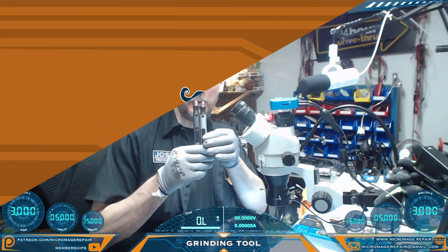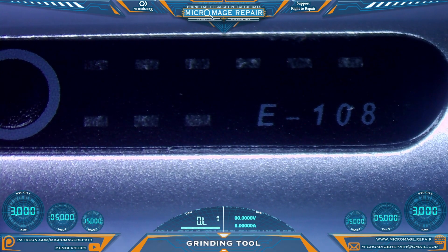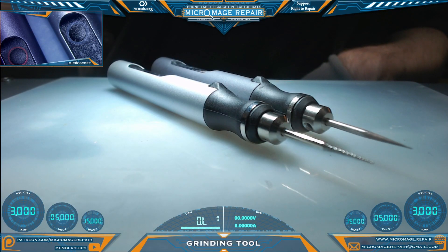Let's talk grinding tools. We'll start with the hand pieces. Today I'm comparing the E-108 with the MA Ant D1. Other than some packaging variations like color, these appear to be very much the same.